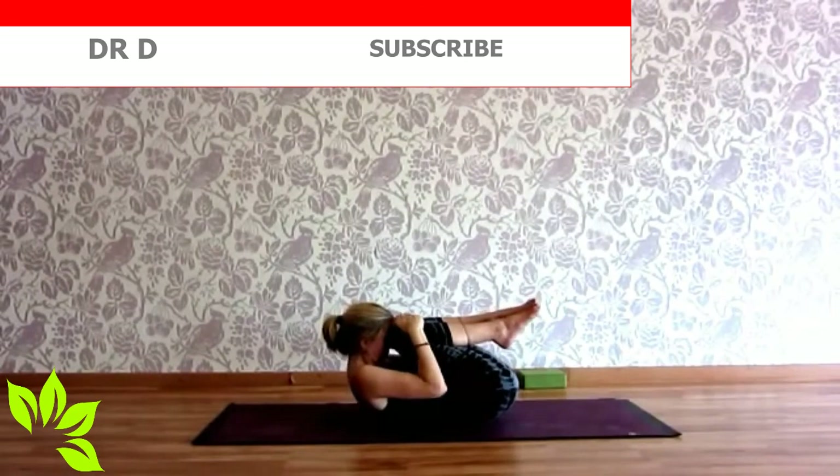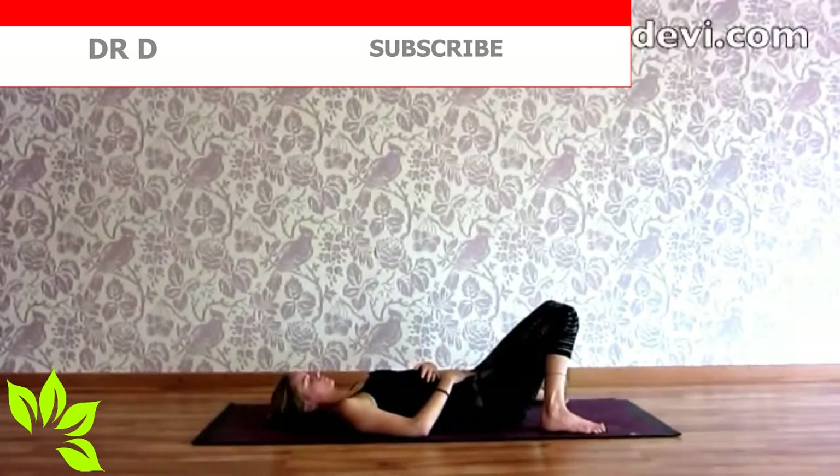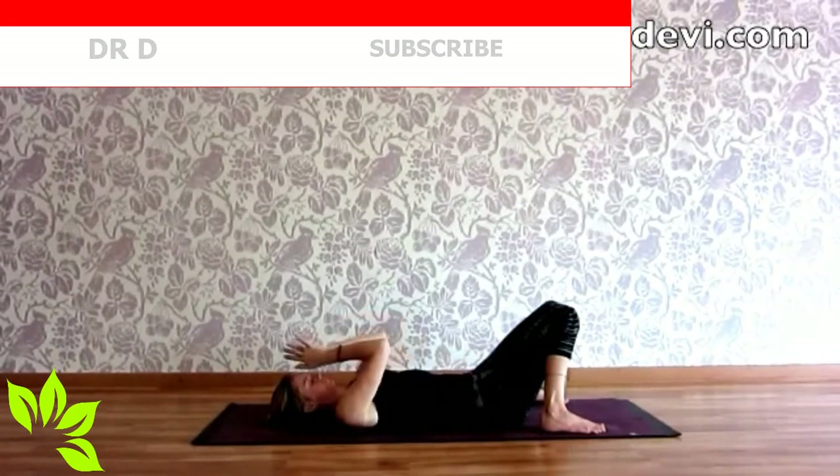Chin to chest, forehead to the knees. And exhaling, feet on the mat. Feet wide, knees together. Releasing tension in the lower back. Both hands on the belly. Just taking some breaths here — tuning in, seeing how you feel. Hands in Anjali Mudra. Namaste.